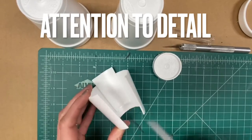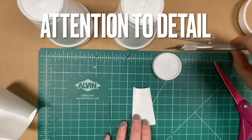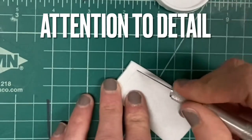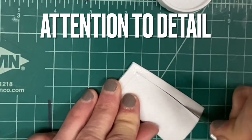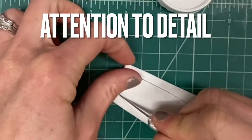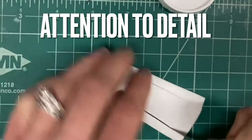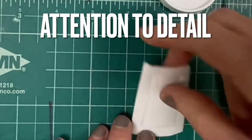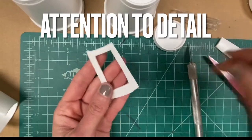Pay attention to detail. Create as many detailed and intricate cuts as possible, showing visible effort. It should be visibly apparent that you utilized all time given for this challenge to make your sculpture as complex and well-crafted as possible.